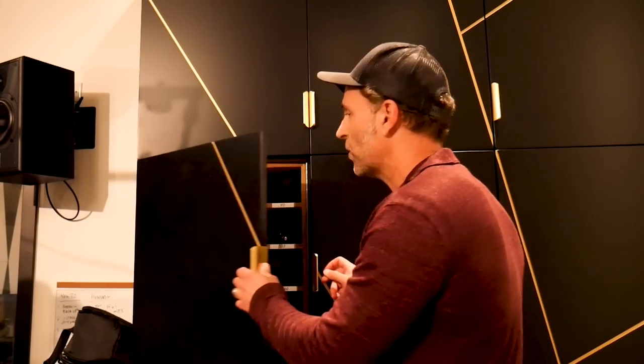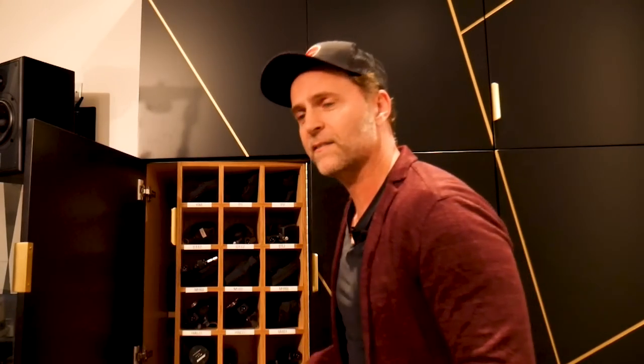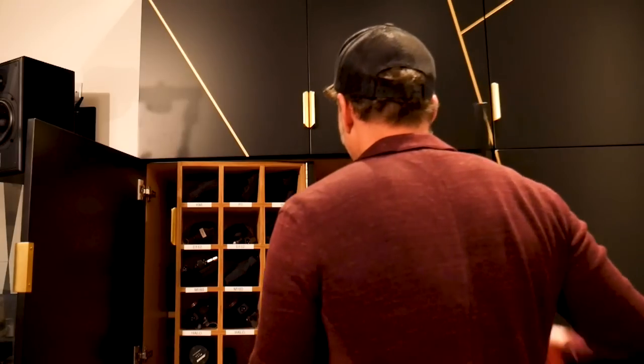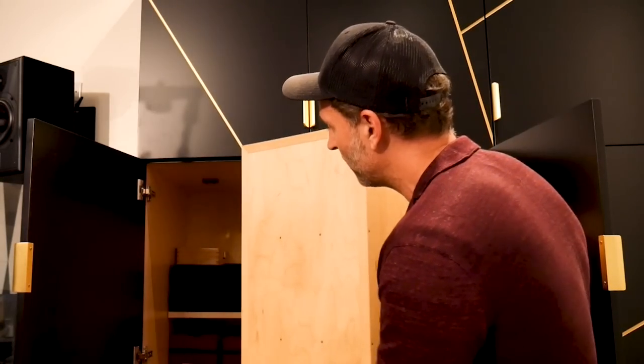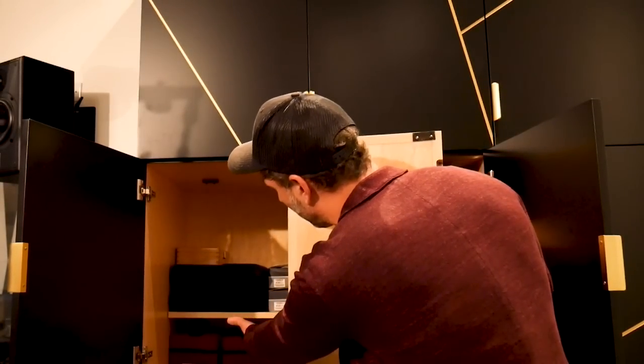I'm supposed to be doing this with Manny, but he's not here. I'm Dweezil Zappa, and this is Manny's Mic Locker — well, it's going to be my mic locker, but Manny is supposed to be here. Let's just get started. So I'm going to open up the mic locker, and you see I've got all kinds of things in here. This keeps everything organized, but I can just open this right up, and behind there there's a bunch of other shelves with other mics.